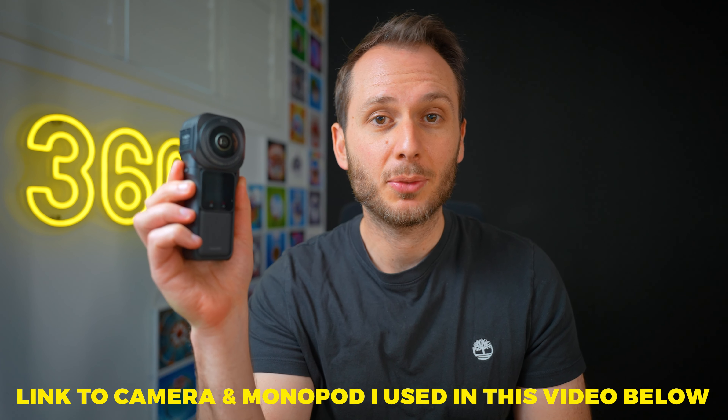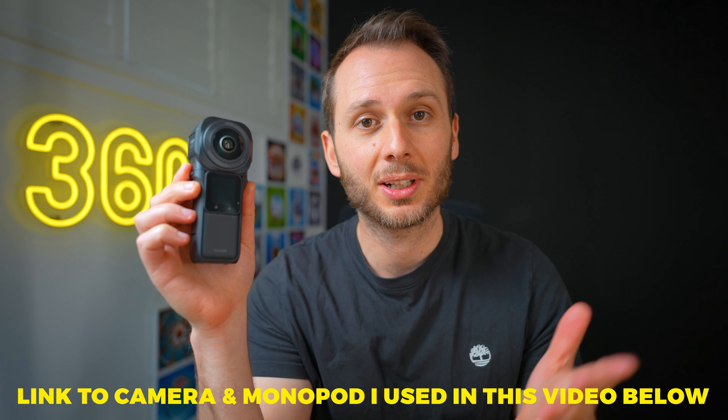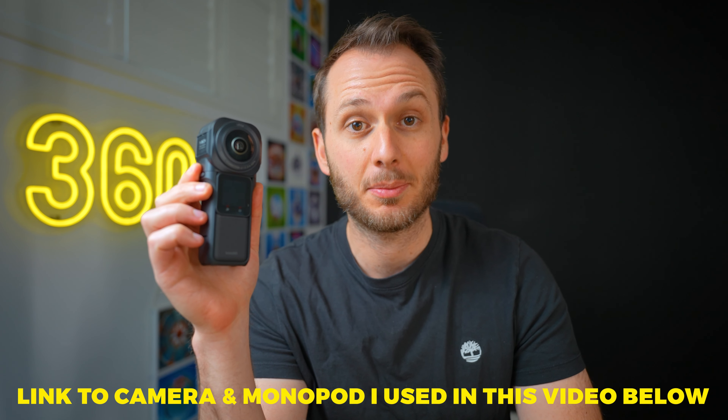So in this video, Mr. Ben will teach you how to overcome all of these obstacles and get awesome shots like the ones in the opening montage. Big thanks to Insta360 for sponsoring this video. I'll link the camera I'm using, the One RS 1-inch, as well as other 360 gear down below.